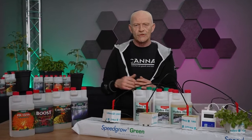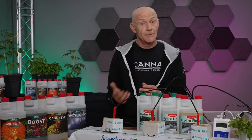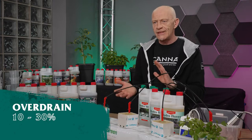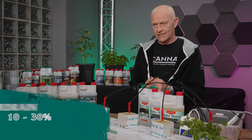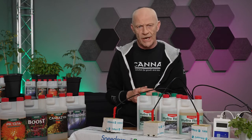Watering on this kind of substrate — most of the time rockwool — which is wet from itself, means I have to stay on a moisture content of more or less 50% up to its max. You always give an overdrain between 10 and 30 percent, and because this amount is not that much, you can make use of the run-to-waste system.